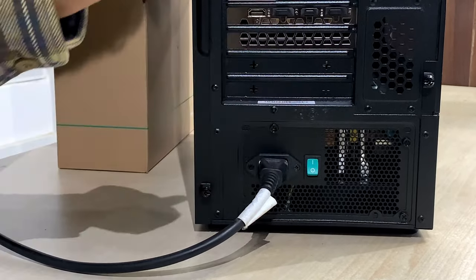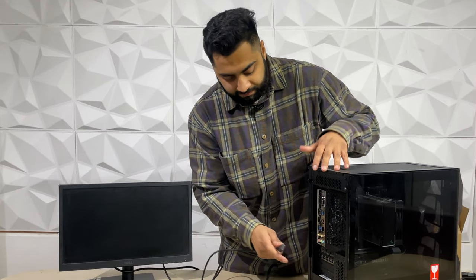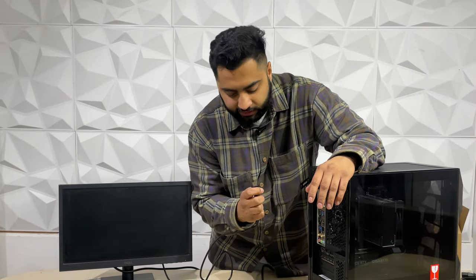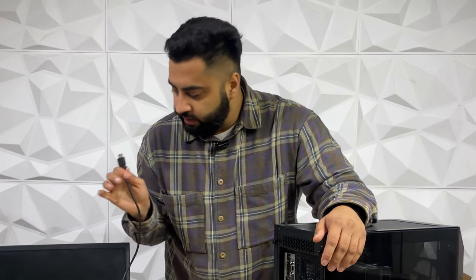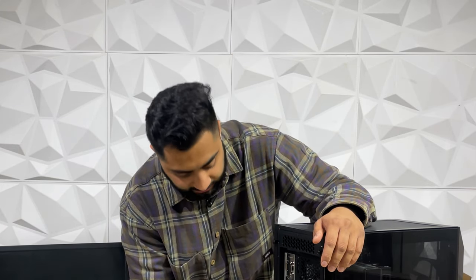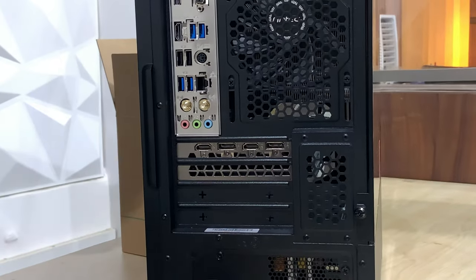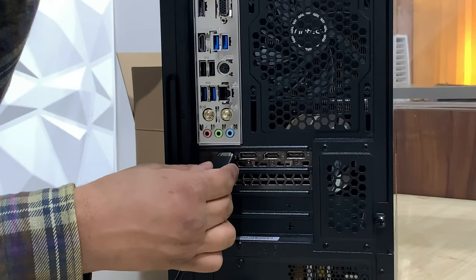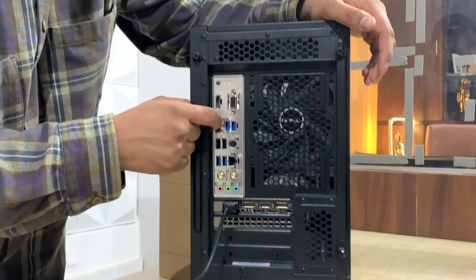Now the next and most important cable is the monitor cable. Many people are confused about whether to plug the monitor cable into the motherboard or the graphics card. When you have a dedicated graphics card, the motherboard display output is disabled. So you always have to use your HDMI or DisplayPort on your graphics card — you will have 3 or 4 slots there. If you use the motherboard port instead, your display will flicker.